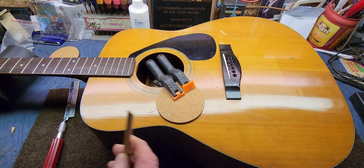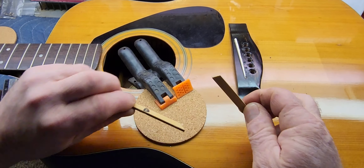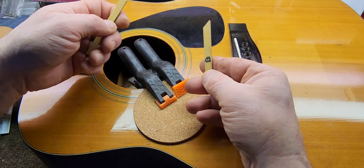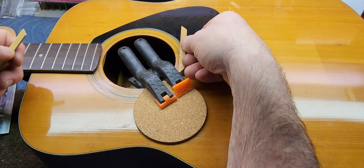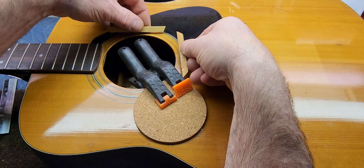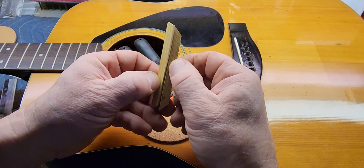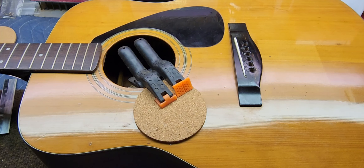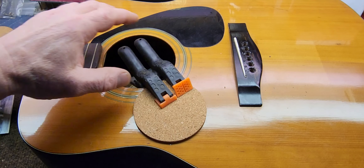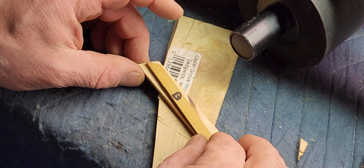You have these small braces here that go around the sound hole. I've marked the one that goes in the back. Then you have one on each side of the sound hole as well. Those were — well, they weren't missing exactly. Two of them had fallen out and I'm missing one. So what I'm doing right now is making a third one, because it does take three.